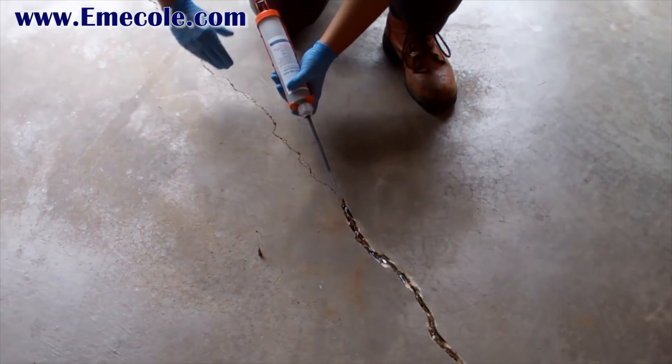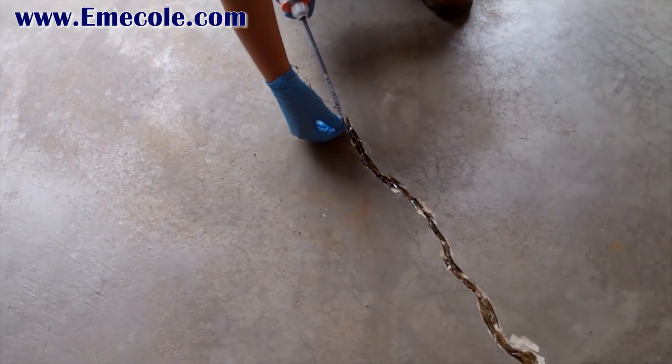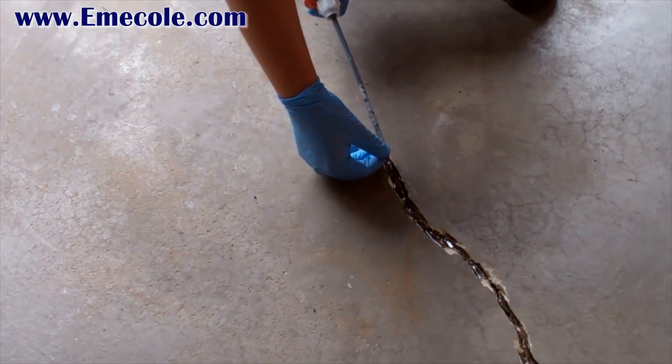You can use the supplied needle tips for hairline areas of the crack that were not chased. The needle tips simply press on to the mixer.